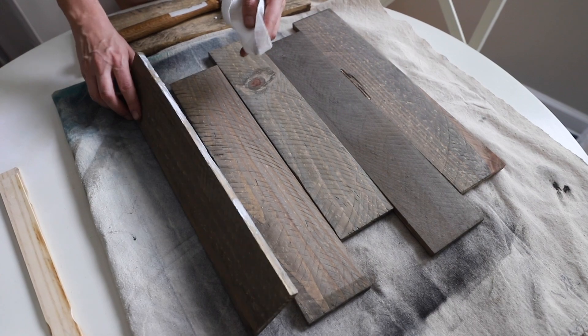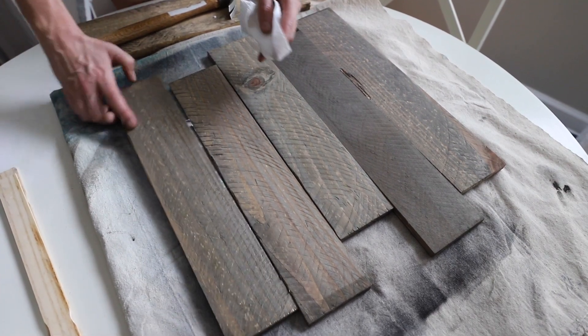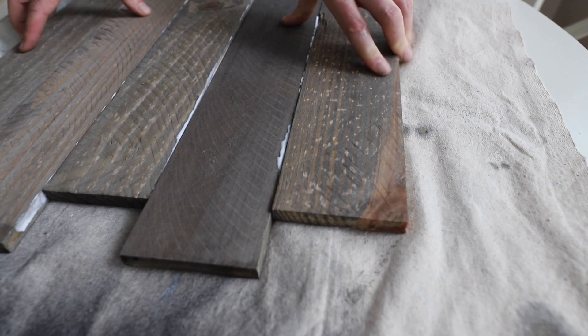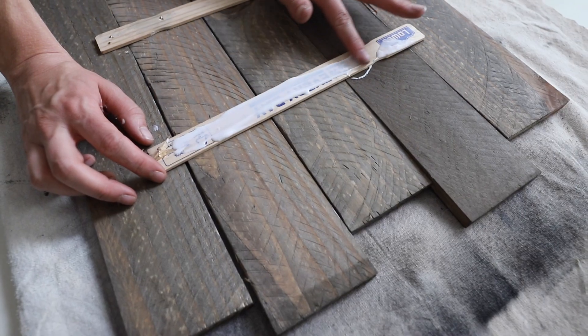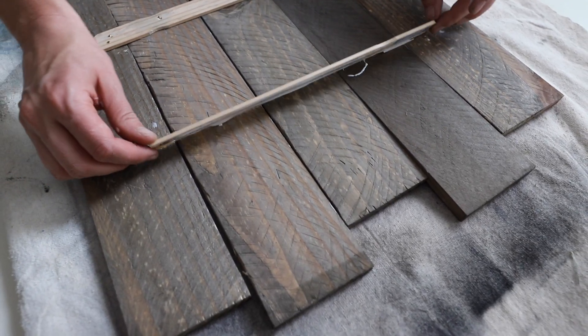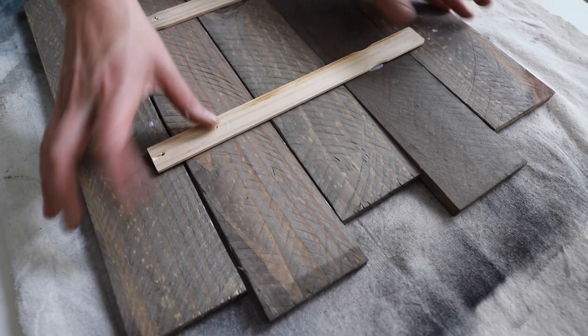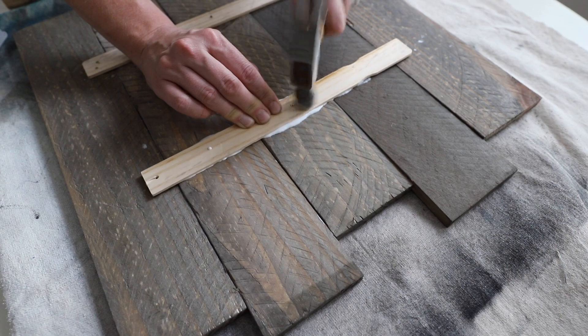Then you want to adhere your pallets together. I took a little bit of wood glue in between each of the pallets. And then because I didn't want to spend any money, I took some old paint stirrer sticks and added some wood glue to them, put it on the back, and then added some finishing nails to secure them together.